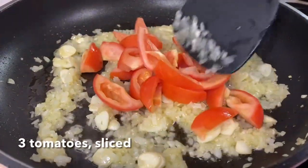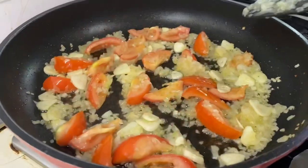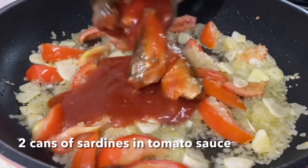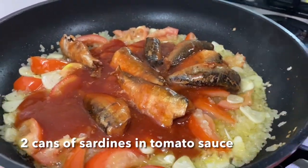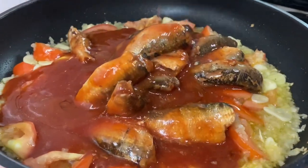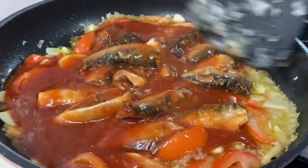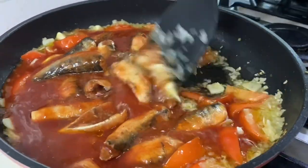Now add in the tomatoes and saute. Then slowly add in the 2 cans of sardines in tomato sauce and let that simmer for 5 to 8 minutes. You can also break down the sardines into smaller pieces while you're sauteing.